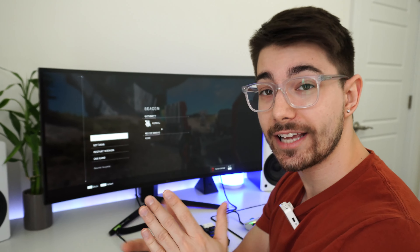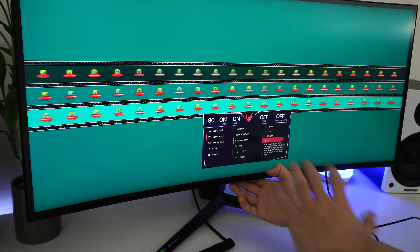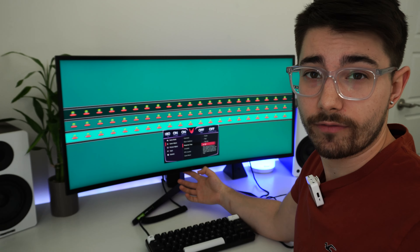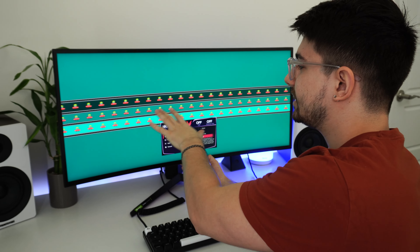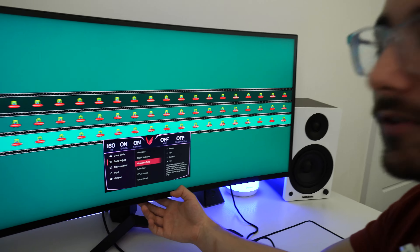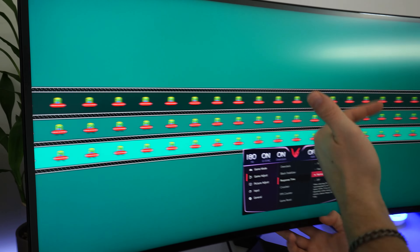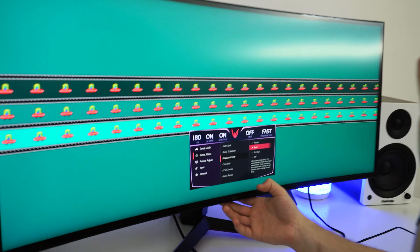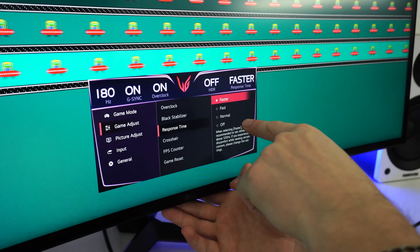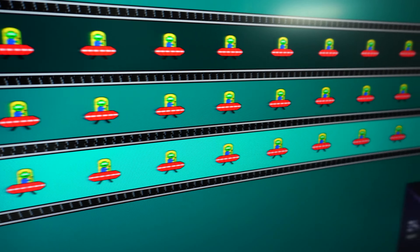That's enough gaming — we need to test the ghosting. First, we're going to set response time to off. The interesting thing is that even in off, there is very little ghosting — comparable to about what the 27-inch GN650 had in its fast setting. It's barely noticeable. Going up to normal — not a huge difference from off. Going to fast — that's basically no ghosting at all, probably one of the best results out there. However, setting it to faster causes a ton of inverse ghosting once you leave the menu. So don't ever use the faster setting.